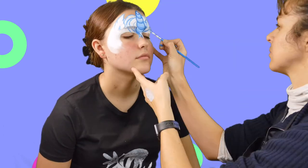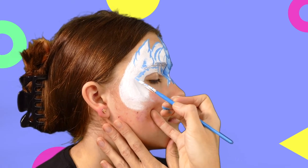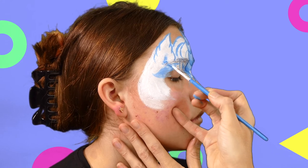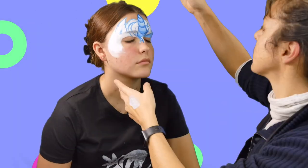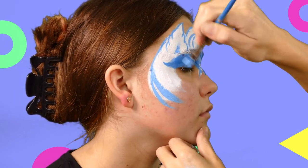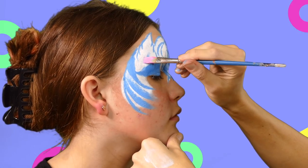It's time to get the rest of the design in. We're putting some ears in and getting some detail around the eyes using the fluoro blue. Still using the fluoro blue, we're putting some more detail into the design to give it a lot more interest.